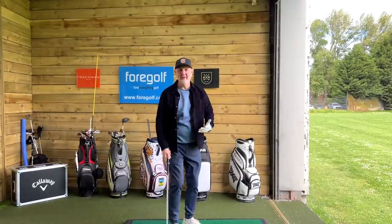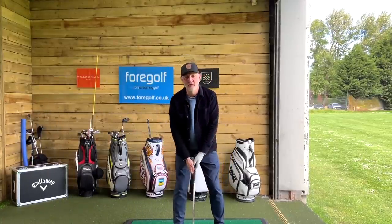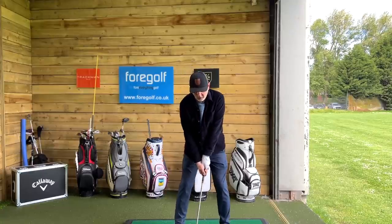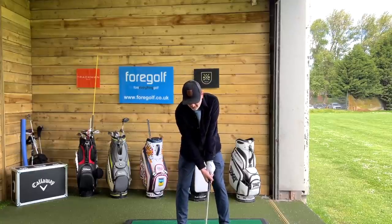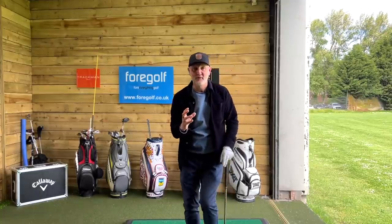As you know, this channel is all about the average golfer, and one of my big things in recent months — maybe the past year or so — is to try and make this game as simple as possible. Believe me, as golfers, all I see is we make it just as difficult as we can.